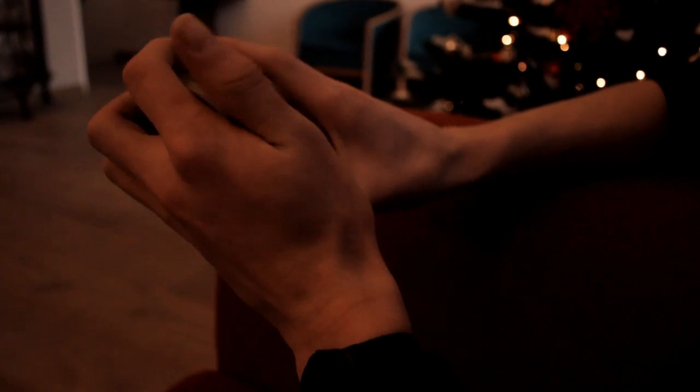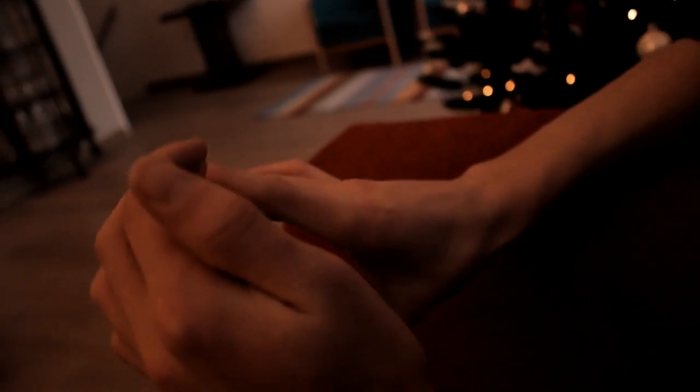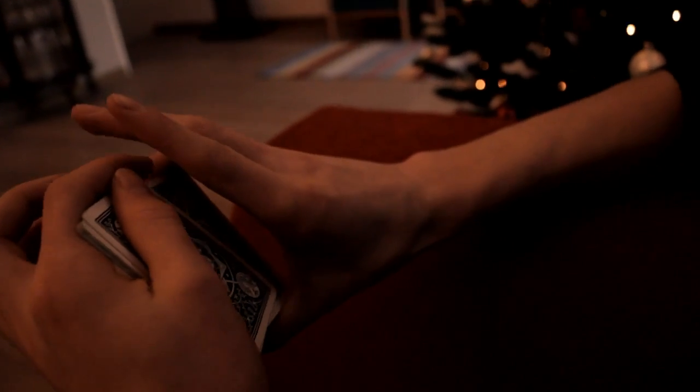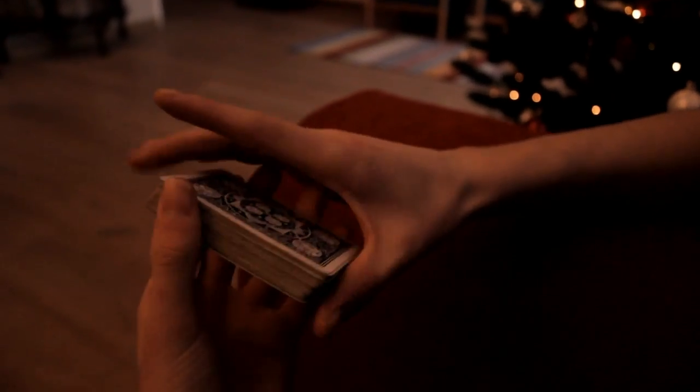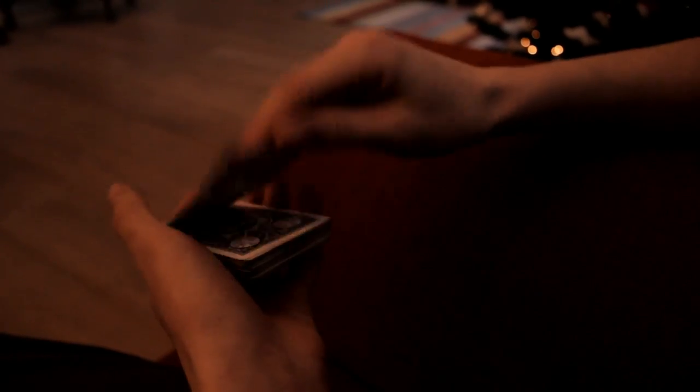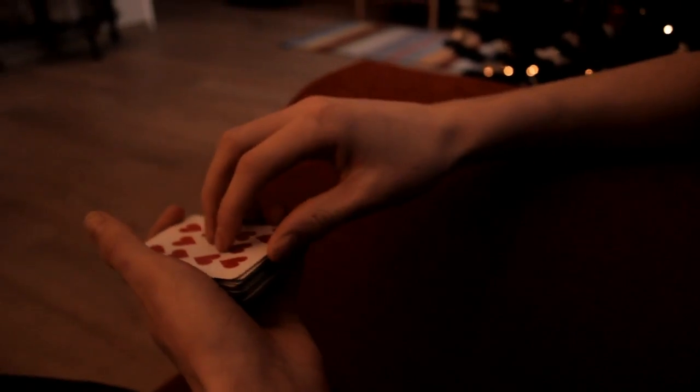Next up, you're going to take one half of the cards from under the break and swivel it up to the top of the deck, like this. Then you take the next part and swivel it also on top, so your selected card is now at the top — like this. Magic! Double lift.